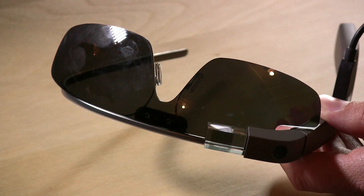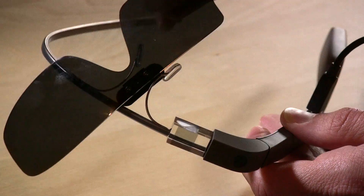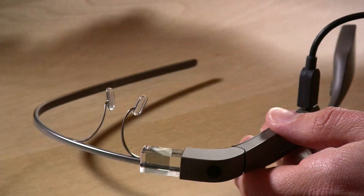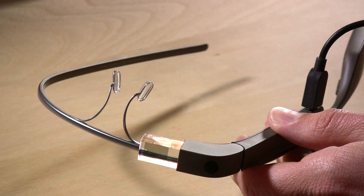Right off the bat you'll see I have the sunglass attachment on. You look kind of weird wearing these things no matter what you do, but you look less weird when you're out in the sun with sunglasses on. You just pull them off like that — it comes off very easily and goes on very easily. You do get a lot of fingerprints on the lenses because you have to handle them directly to get them on and off.